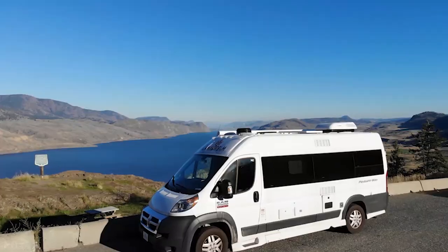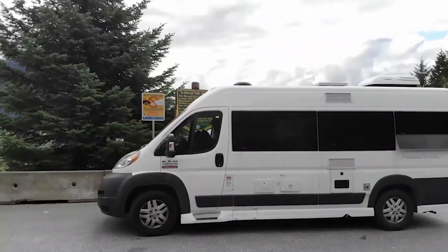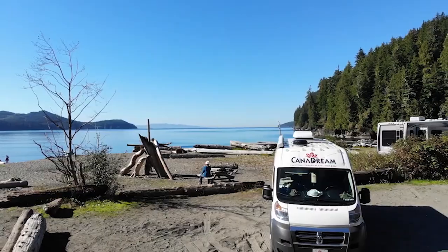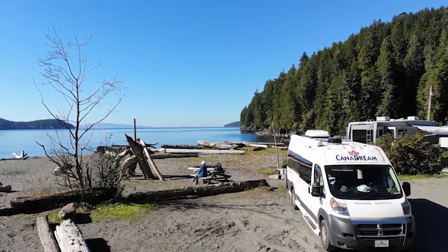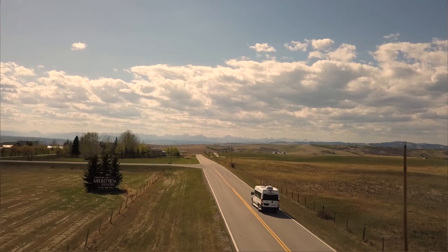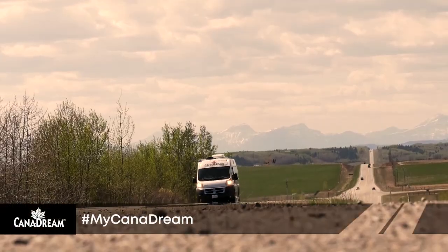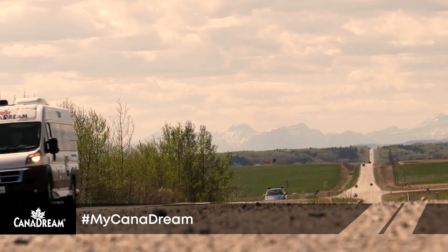Thank you for your attention as you learned about the operation of your RV. We appreciate there's a lot to know about your motorhome, particularly if this is your first time in an RV. Information about everything we've covered in this video is available in the guest guide provided with your vehicle — while you are on the road, it's a great resource to refer to for answers to many of the questions you may still have. We wish you an enjoyable and safe vacation. Feel free to share your memories with us on Facebook or Instagram by tagging your photos with hashtag MyCanadream.